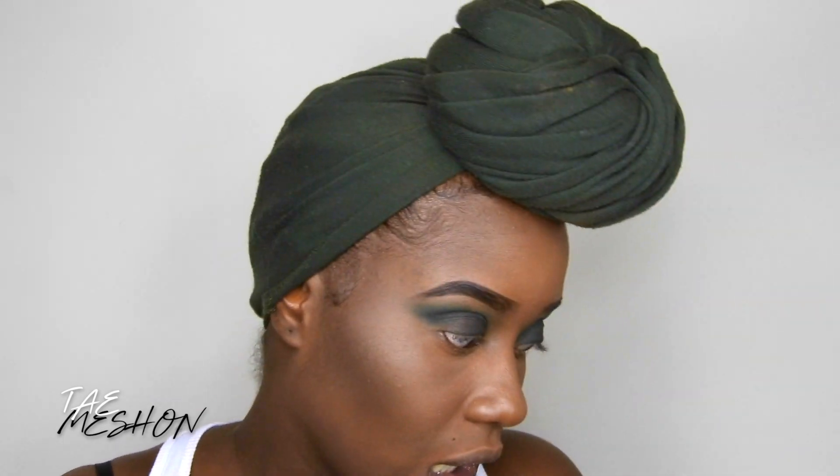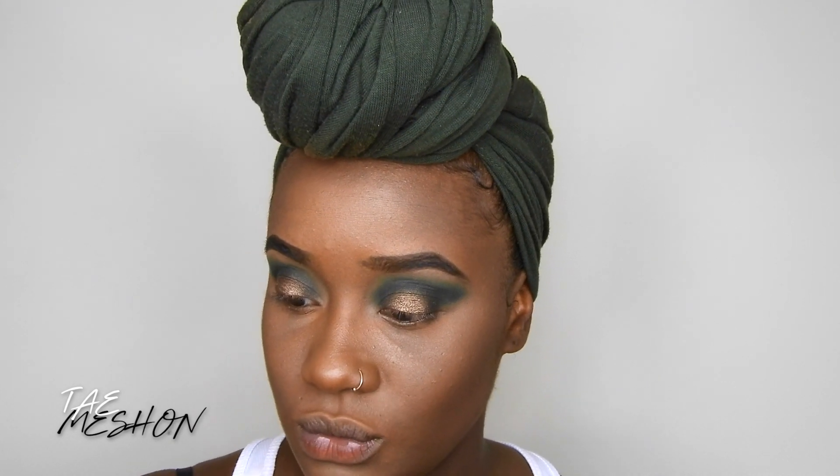On my eyelids I'm going to add black, and the crazy thing about this look is I wasn't even going for a look like this. My finger is not giving me the pigment that I want, so I'm going to go in with a brush. I'm going to take this NYX white eyeshadow base and put this on right here — on my waterline, yeah.